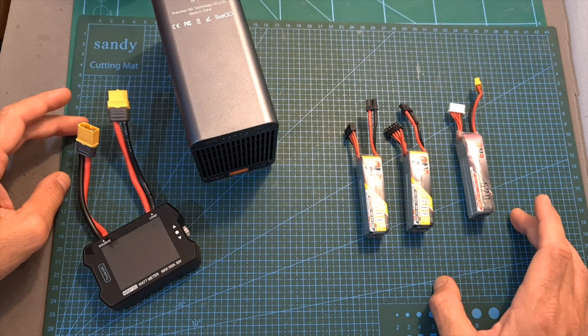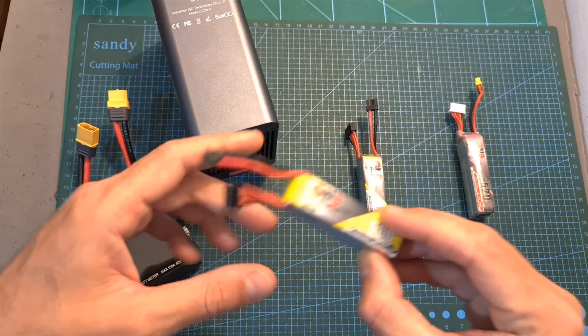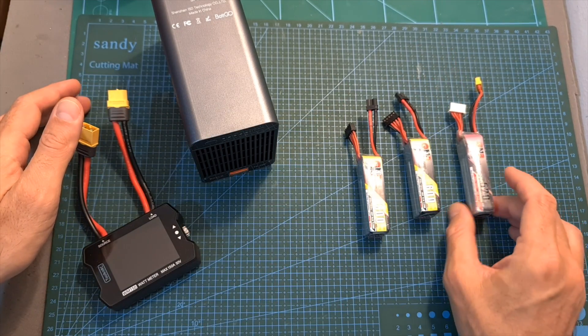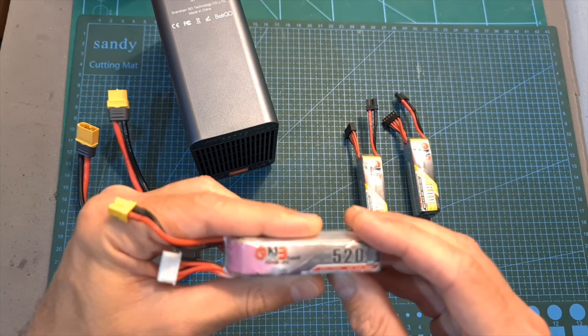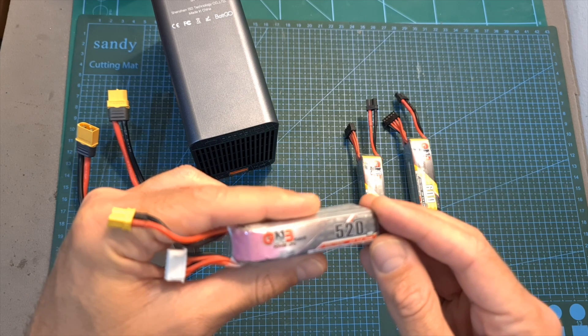I ran this test a couple of times. It's important to mention that the 600mAh 4S LHV batteries are brand new, and unfortunately the 520mAh battery that I have is not brand new — it has at least 50 or 60 cycles.